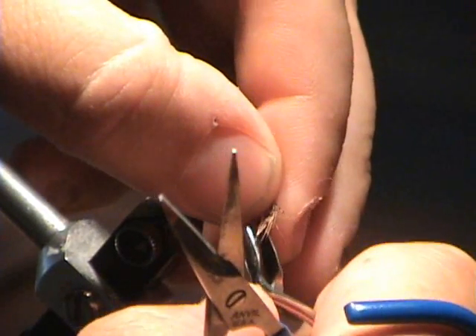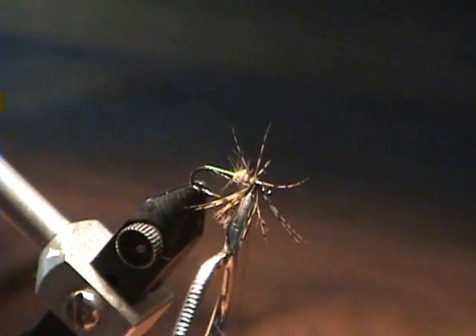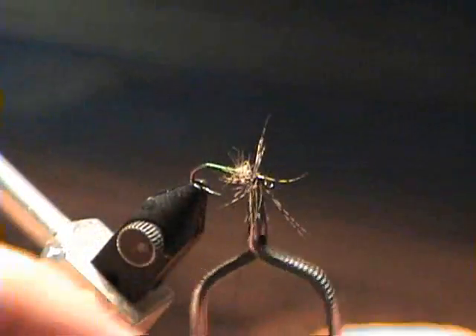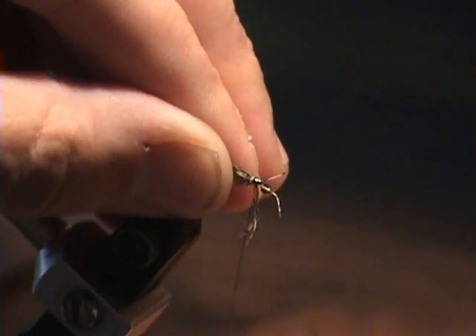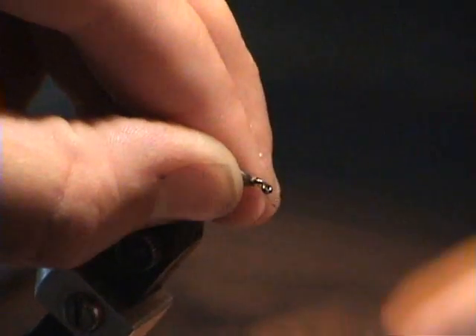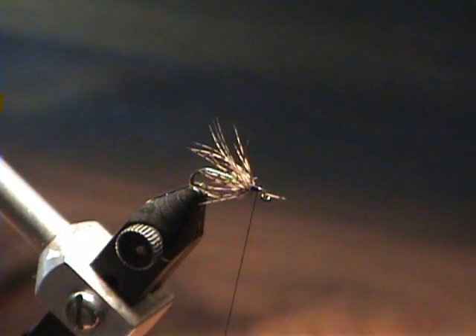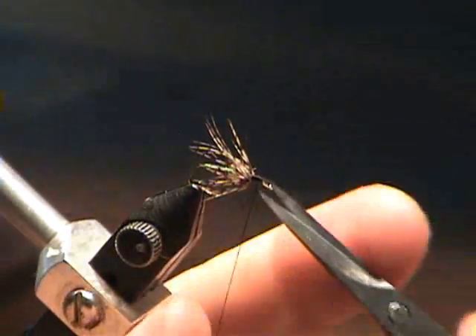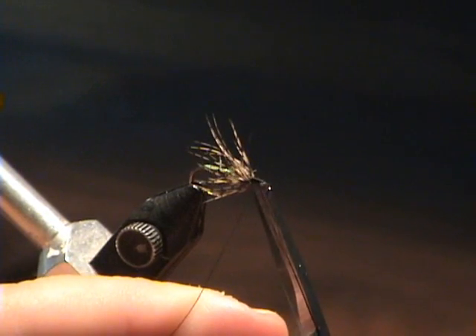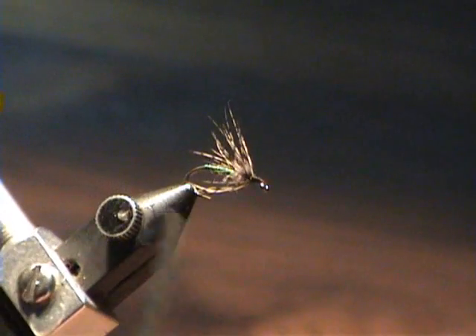I'm going to get a better grip on that — grip the stem. Now I'm going to come in with just a couple of wraps: once behind, twice behind, pull, sweep back, and build up a little head here. Cut off that straggler, and the fly is done. This is a partridge in green with a hare's ear thorax.